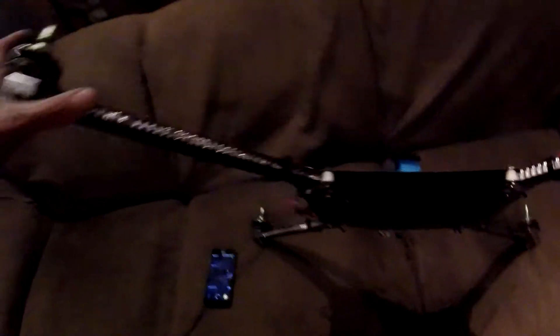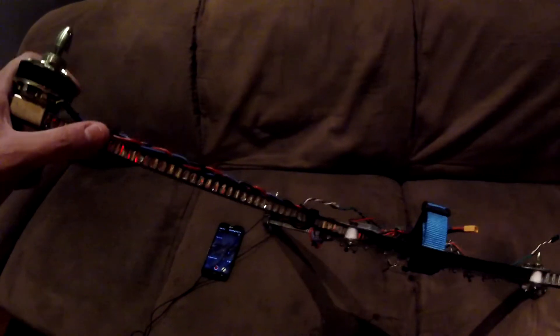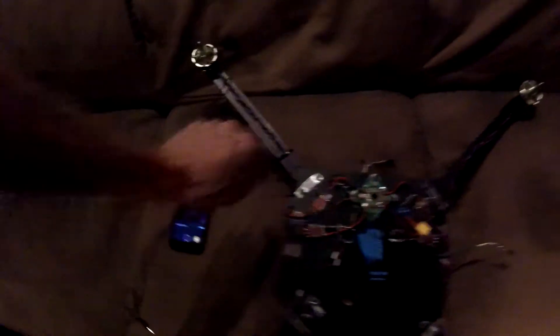I could do a video on the engineering behind these — why they use them in aerospace and their advantages. But I will mention that the density of these arms is about 0.5 grams per cubic centimeter, which is pretty light. I calculated they were about two-thirds the weight of traditional carbon fiber square tube of the same size.